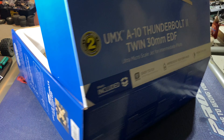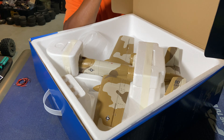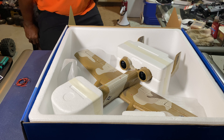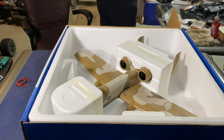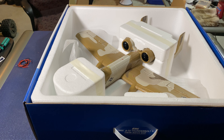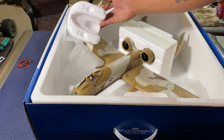I already took it out of the box. I had to get it bound to my DX6 — I didn't know how to do it so I got some help. But there she goes, let's get her out of this box and take a look at her.